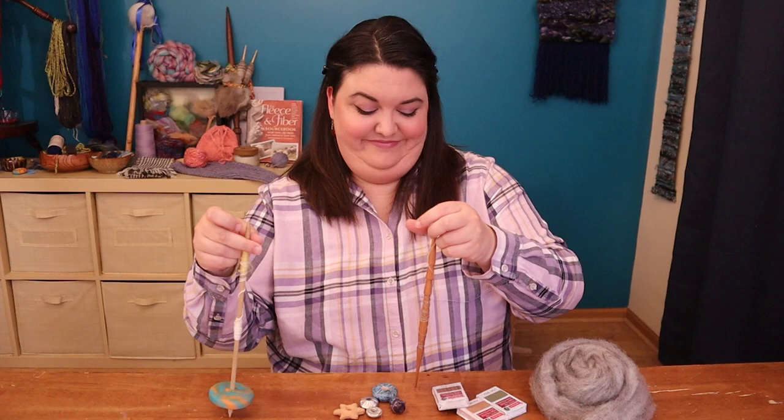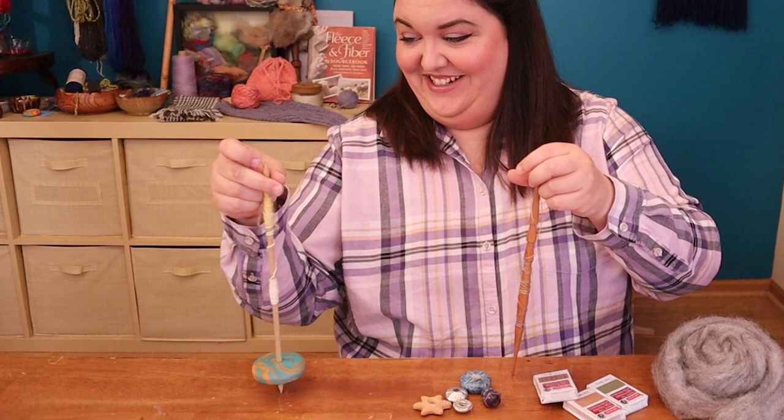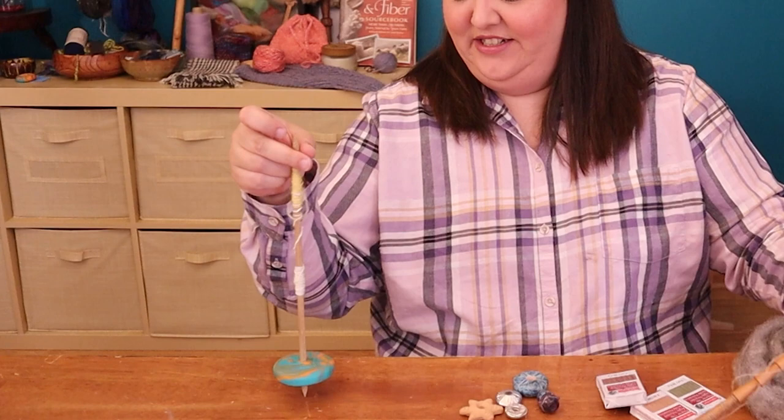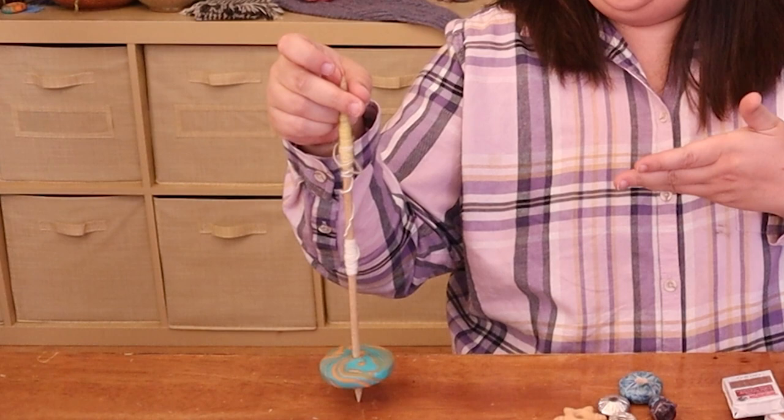That one's still going — look at it go! I didn't give it any more twist, it's still going. I forgot how long this one spins — basically forever. We're almost at the end now, it's slowing down. So a weight on a stick is really useful for adding twist.